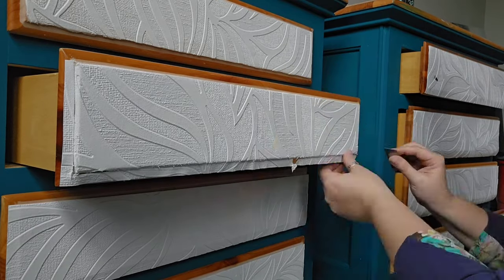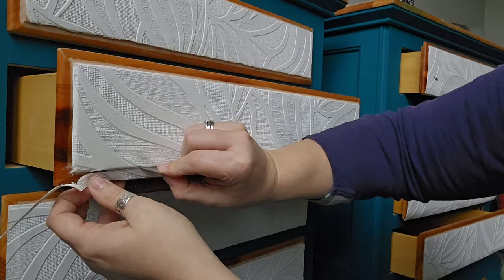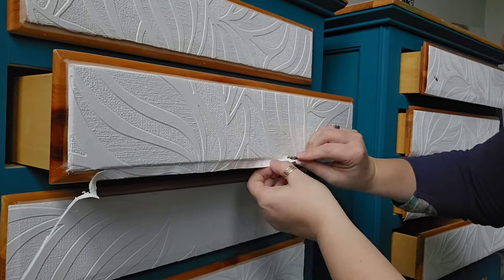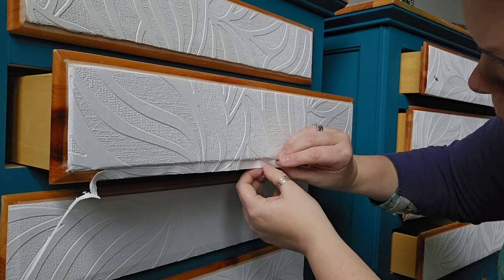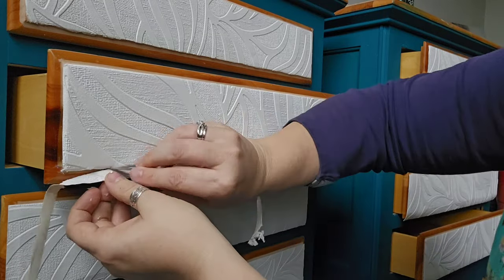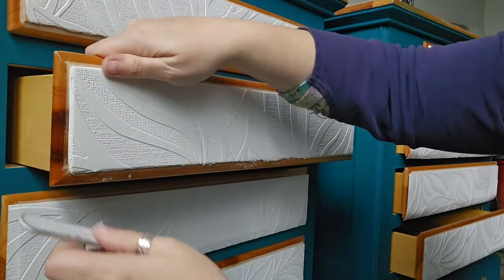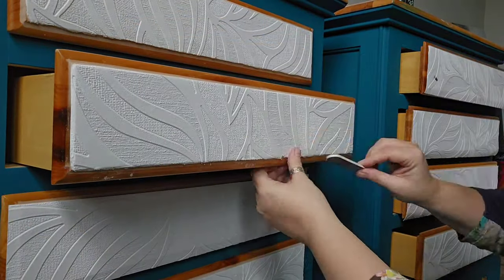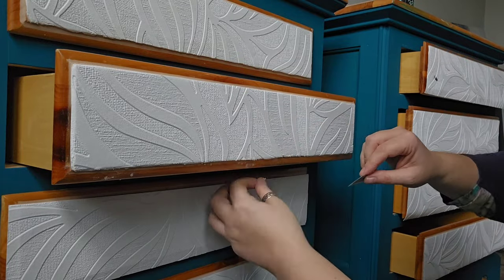Now that it's dry, it's time to cut away all that excess. My favorite tool is just a right out of the box, brand new razor blade. I feel like I get a lot more control with it without having a handle. Now I'm going to come in with my nail file — this will just get all those rough edges and clean it up so it looks like part of the original piece of furniture.